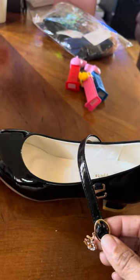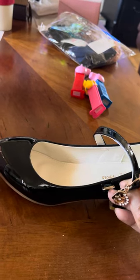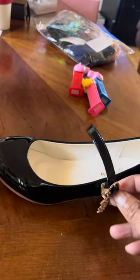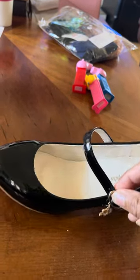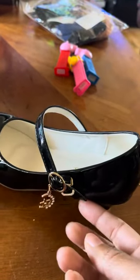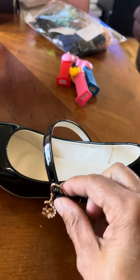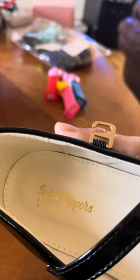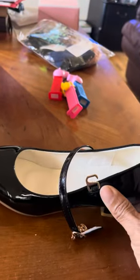I could not figure out how to fasten these things. Do I stick it in here, like that, and then flip it around and make it go through the back side? I couldn't figure it out. I searched and searched. I looked up 'Secret Slippers US 2' and still couldn't find anything.